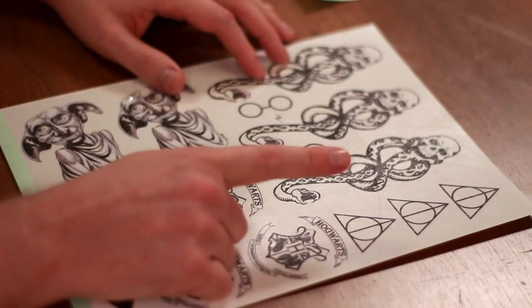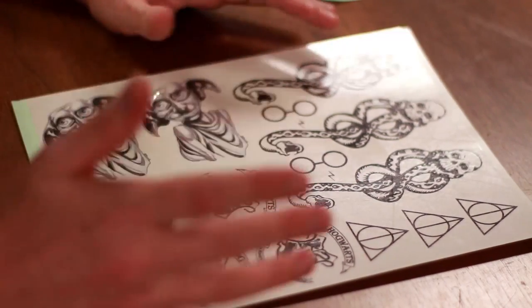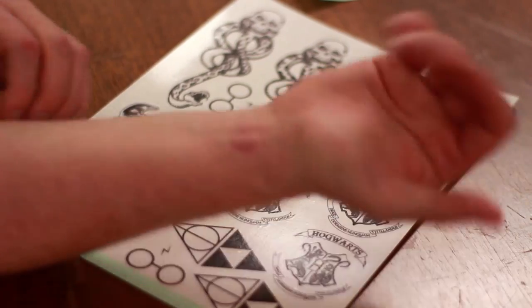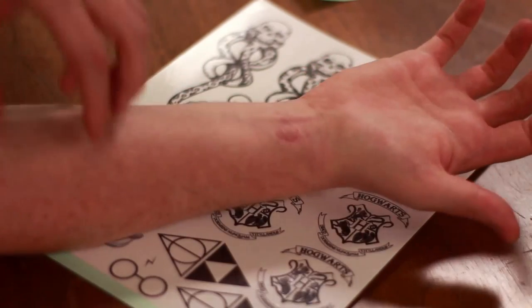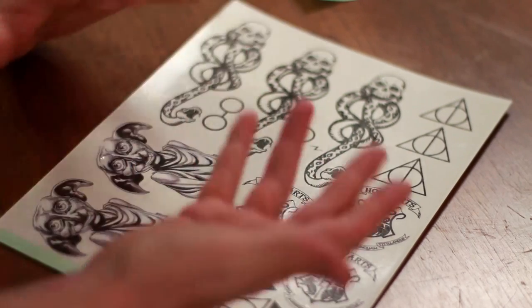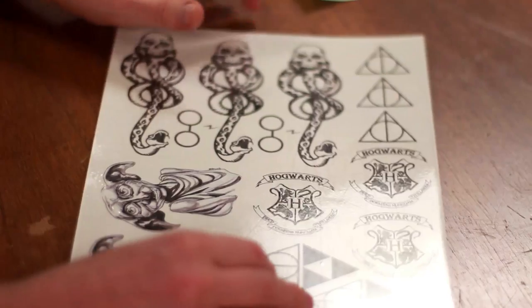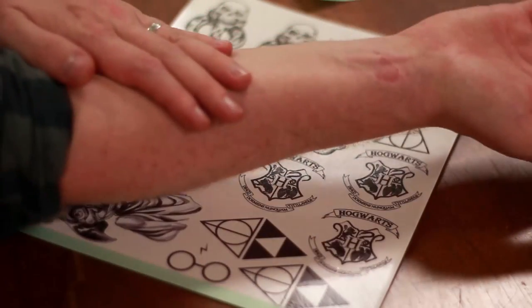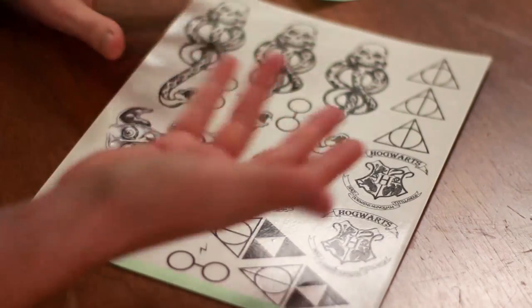Now one thing that I forgot to do is flip this image — oops. So Hogwarts is actually going to be backwards if I put it on my arm. Before I upload this template, I'll make sure that I have it flipped so that you don't have backwards tattoos. So when you print it out, everything should look backwards on the paper, but when you transfer it onto your skin, it's going to be the right way.